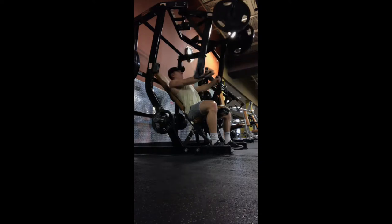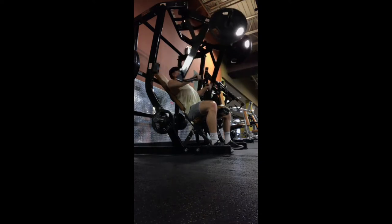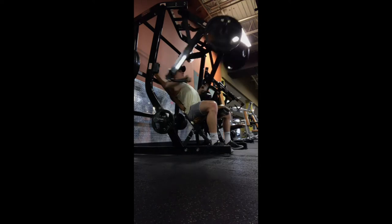Just slightly change the emphasis. The main things I'm focusing on are retracting my shoulder blades together, bringing my chest out, and focusing on engaging my chest — even though this is a compound movement with our front delts and triceps doing some of the work as well.